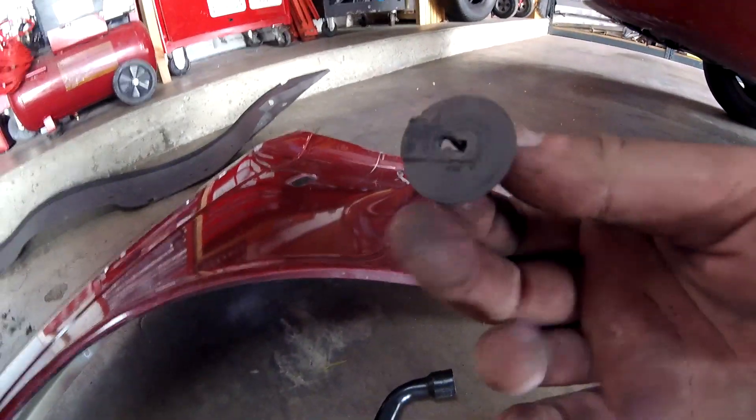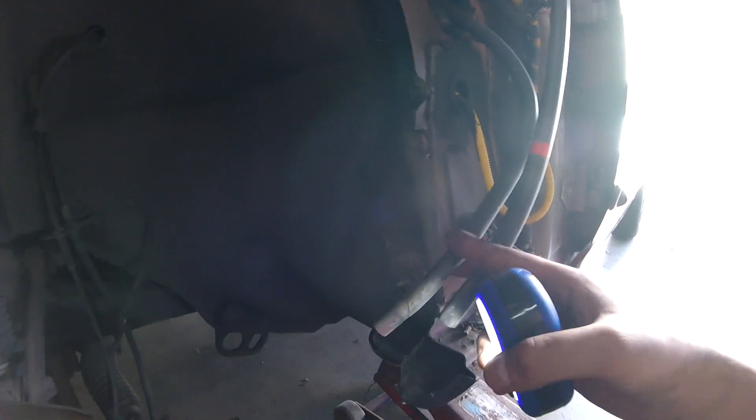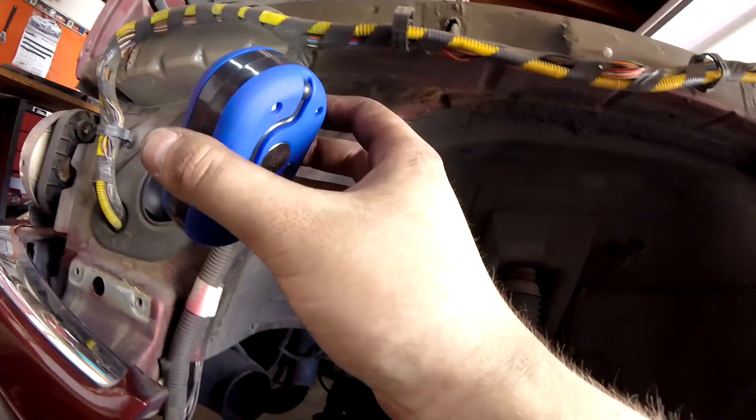Installation is the opposite of removal — you can figure that out. At the end you put those plastic pieces back on. The inner fender is going to be frustrating to reinstall because a lot of the clips get destroyed. You need to put it back on because there are electrical plugs and water drain fittings that must be plugged into the inner fender so water doesn't drain onto your electronics.